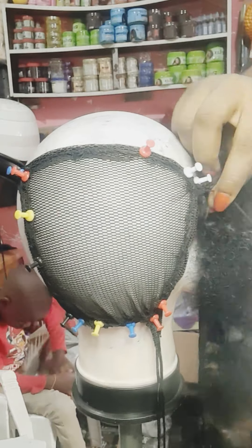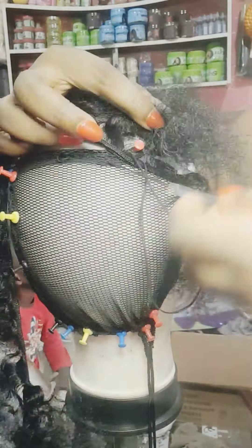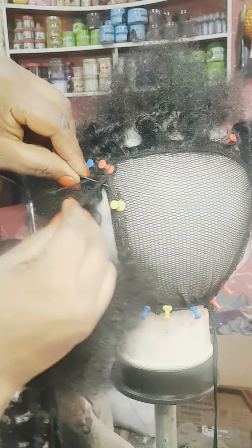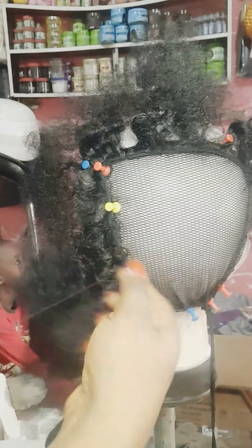After I finish sewing the rope into the net, I will start attaching the hair. This is how I'm going to sew it — you sew the hair either round and round until you end it at the middle, or you can sew like normal, from one edge to the other edge, turning it until you get to the end. But I prefer the rounding sewing because it will make it look so nice and neat. So I'm going to sew it round until I get to the middle.